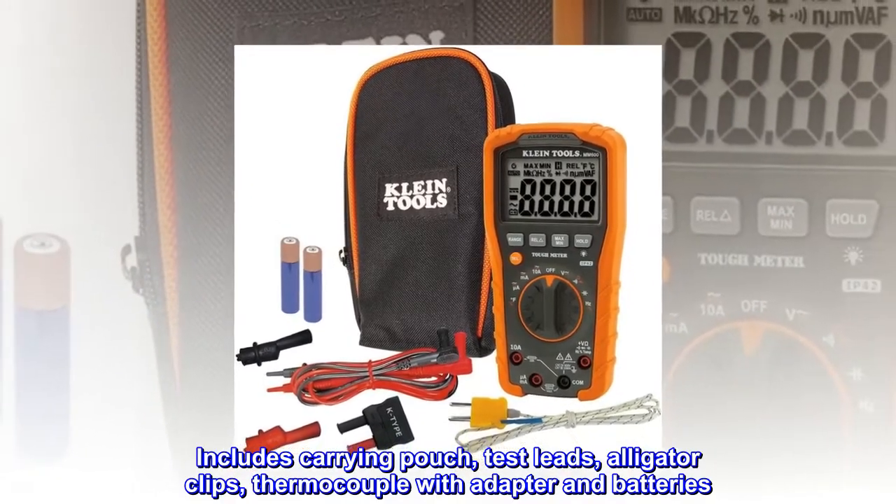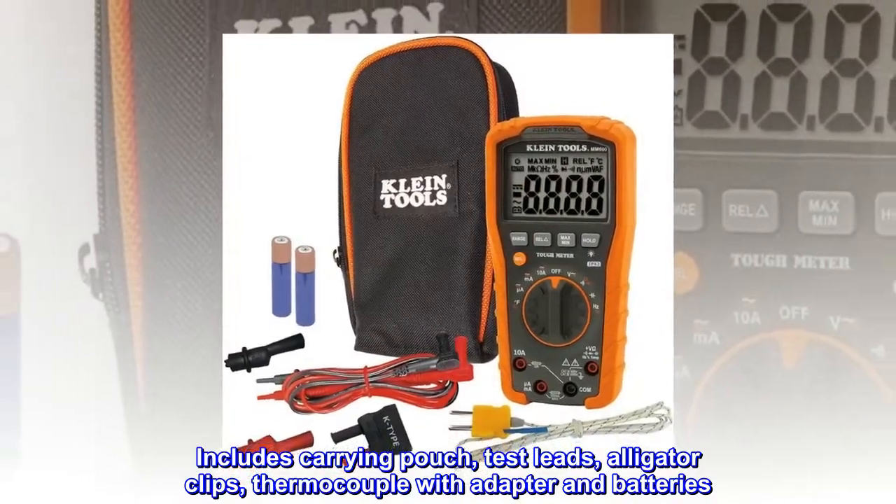Includes a carrying pouch, test leads, alligator clips, thermocouple with adapter, and batteries.